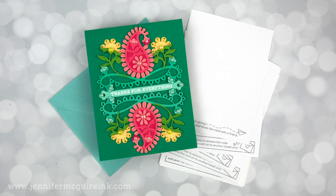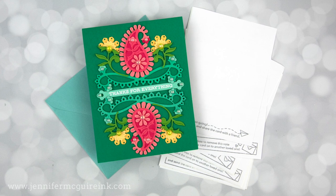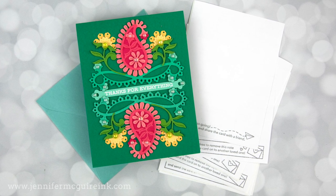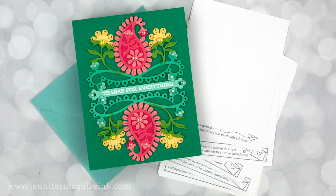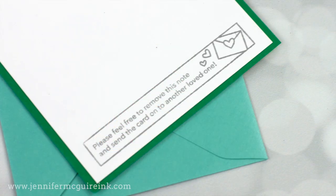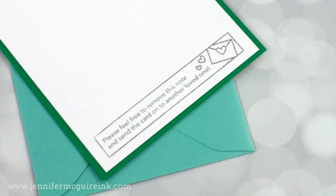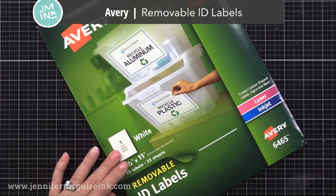Now here's the thing — some people like to stamp and decorate the inside of their cards. I don't normally do so, but you definitely can — I'll talk about that later. I like to leave the inside of my cards pretty much blank so that I can write a personal message that makes the card even better. But lately I have been using a removable insert on the inside of the card so that the recipient can remove it and pass the card onto another if they like. I've really liked how this works and I know folks have passed the card on, which makes me really happy.